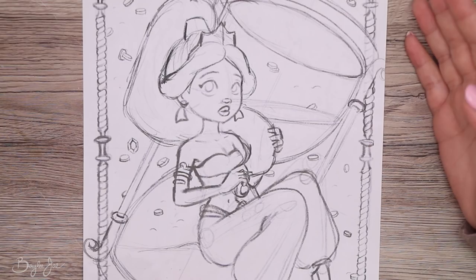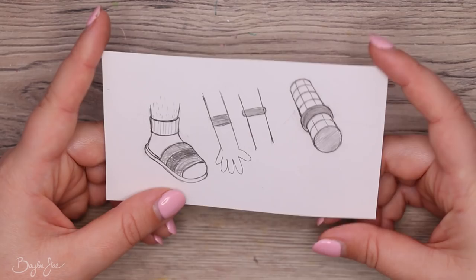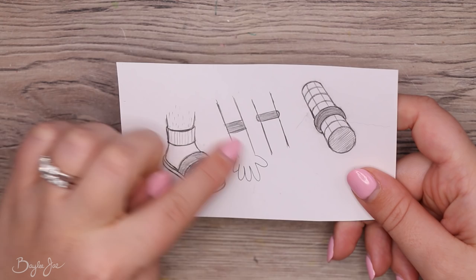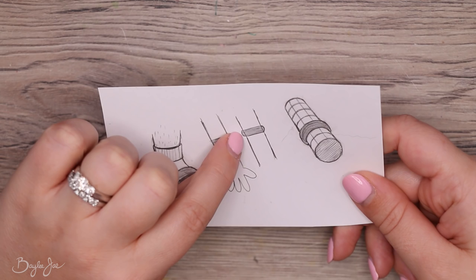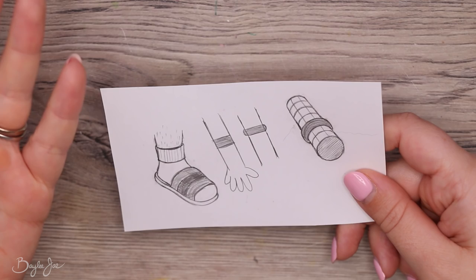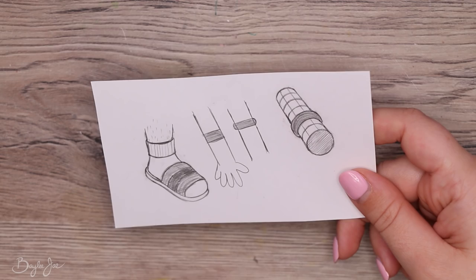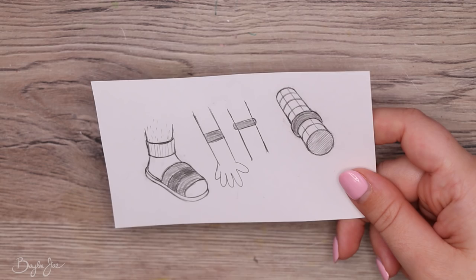Tip number six: keep form in mind — meaning the volume an object has, its 3D shape. Beginners struggle with this. For example, when drawing an arm with a bracelet, they'll just draw a line straight across, almost like a tattoo. A bracelet would only look like that if you're looking at it exactly from the side. You want objects to wrap around the character's form — the bracelet should be cylindrical, actually wrapping around the arm. This applies not only to characters but scenes in general.